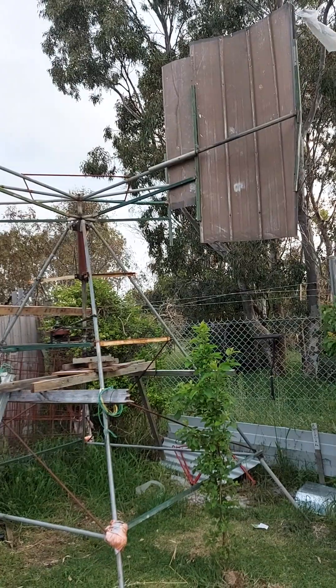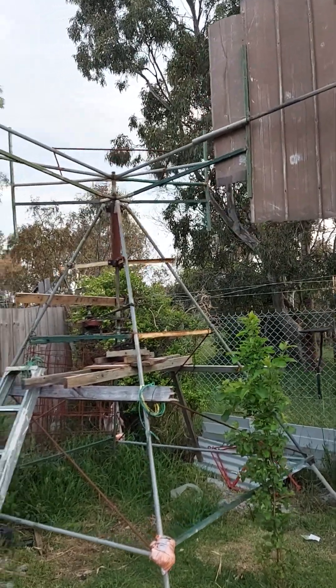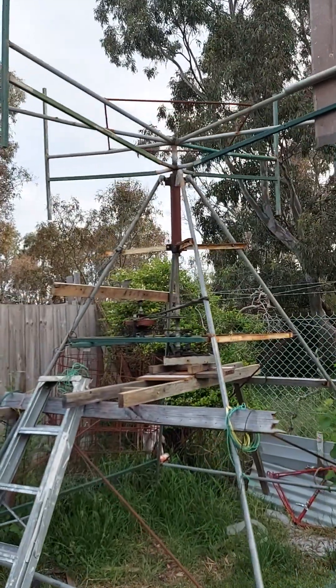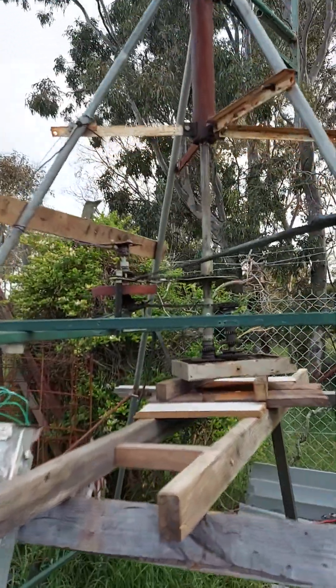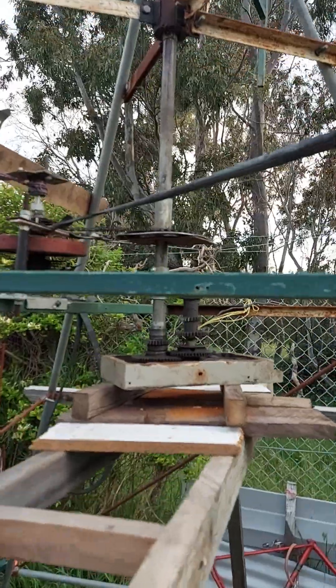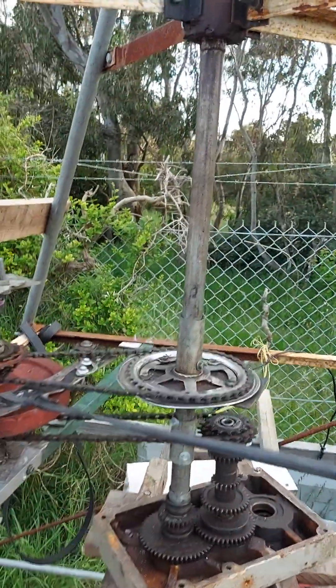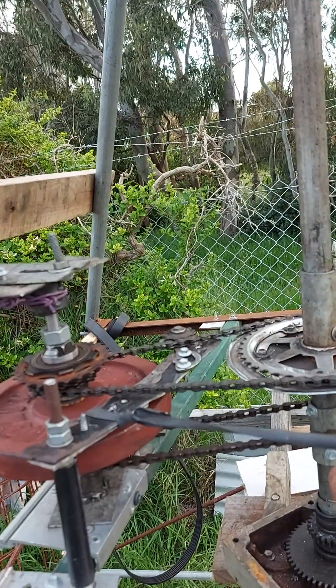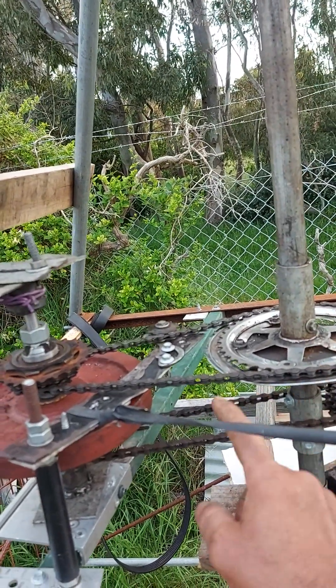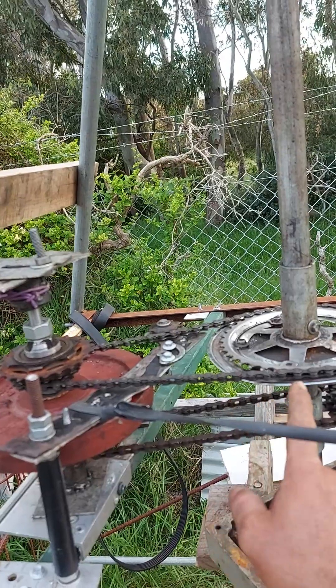It's a just one blade wind turbine. You will have a look at what is the mechanism inside what I made. This blade is the mechanism inside.